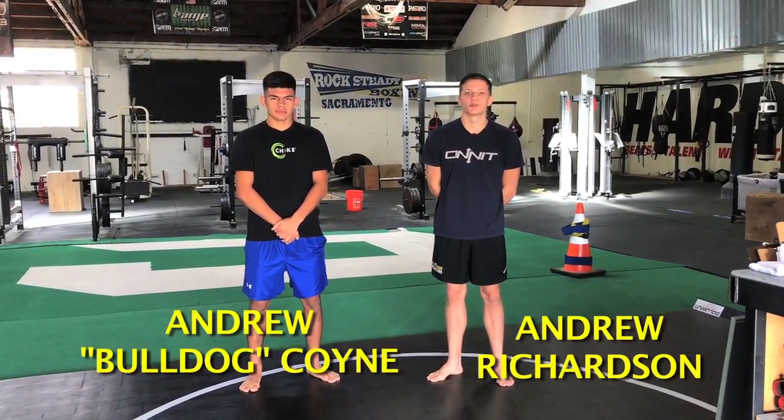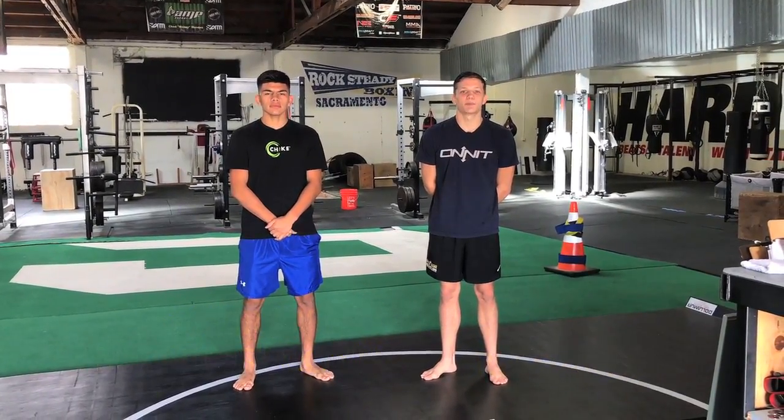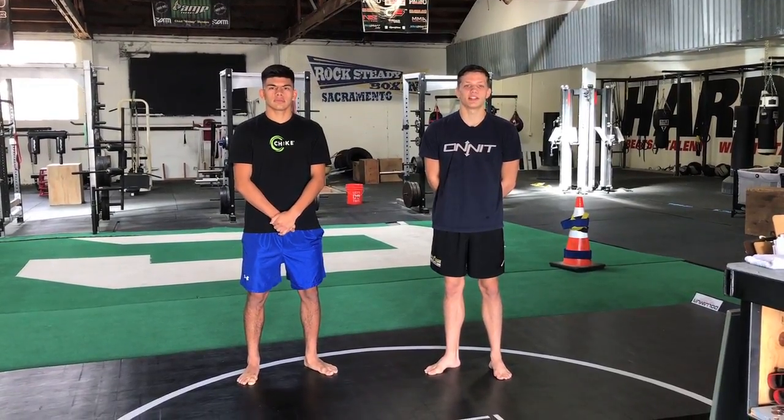Hey guys, this is Andrew Richardson and Andrew Coyne here from MMA Mania at Capital Strength and Performance to do another fighter-on-fighter technique highlight.